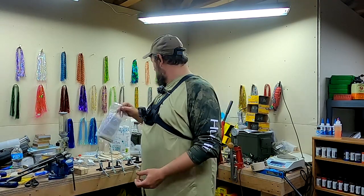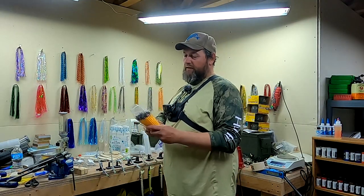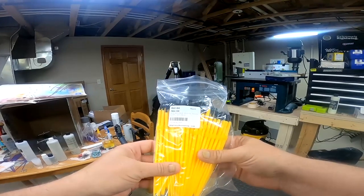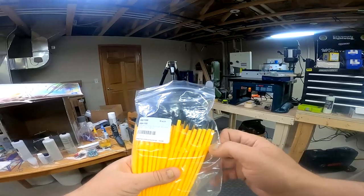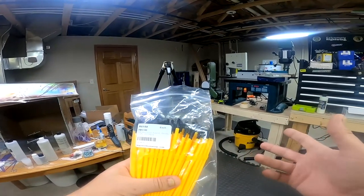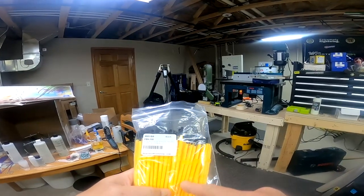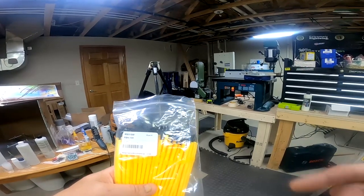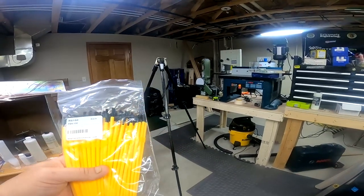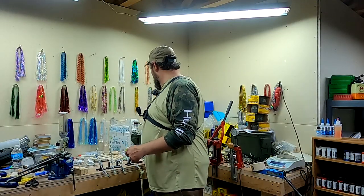After it's mixed, we apply it to the baits. To apply it I just use these plastic rod-building brushes. I've actually ordered some less expensive brushes from Harbor Freight on the recommendation of another YouTuber — we'll see how those work out. These are like $25 for a hundred. The ones from Harbor Freight are $2.49 for 36, so considerably less expensive. Those are half-inch brushes, which should also help speed the process up.